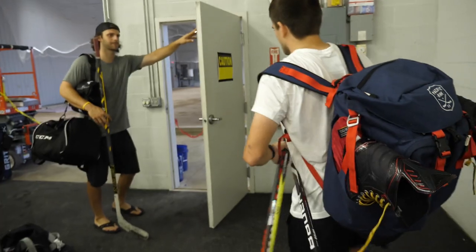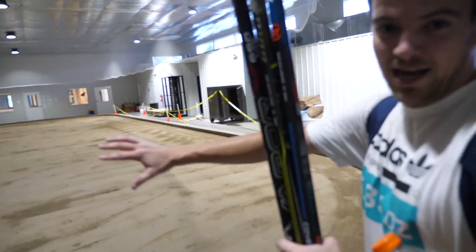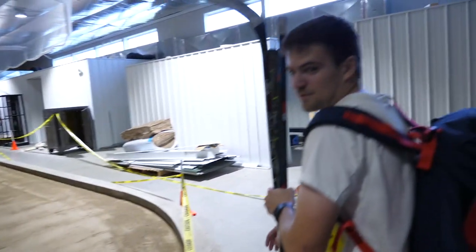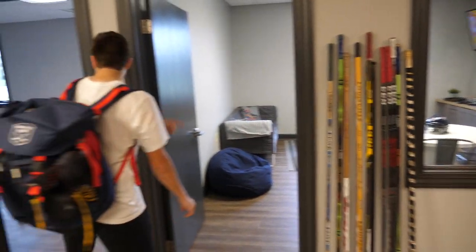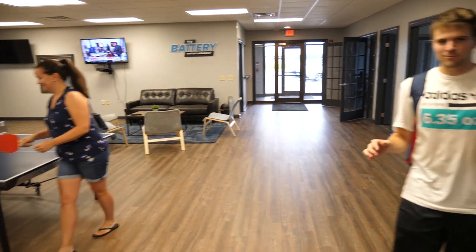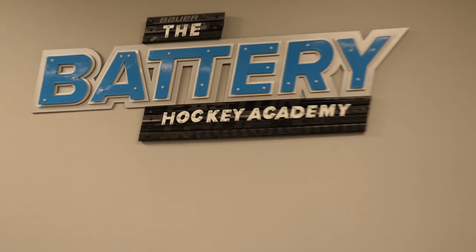Now let's take a quick tour of the place. So that was the synthetic area over there. Right here this is going to be actual ice — pretty decent sized rink. We're going to be coming and filming videos here in the winter all the time. Now we're in the lobby area — we got ping pong, a little gaming room over here, slideboards, video rooms. They really have everything you could ever want from a hockey training facility.